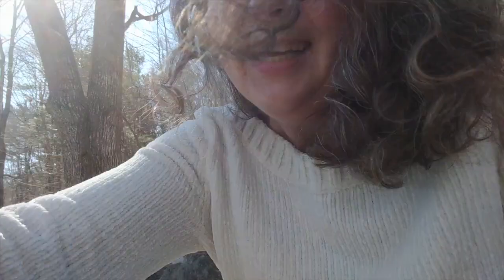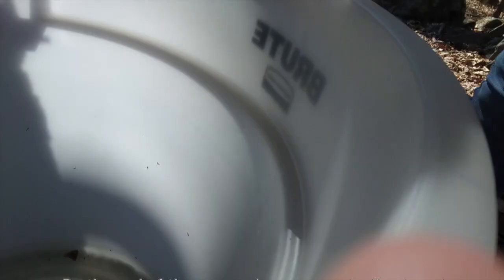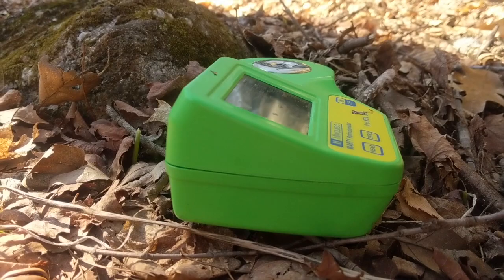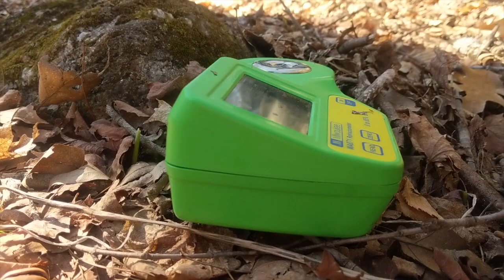I brought my refractometer out to a nearby collection tub. I'm going to get some sap right out of the tub — the tubing is coming right out of the tree into our bucket. At the end of the season this shows you why you have to filter a lot. We obviously are going to filter this before we RO it and boil it. I zeroed out my refractometer, added my sap, and asked it to read. This is reading pretty much exactly what I thought — it's only 1.5 sugar content this time of year.